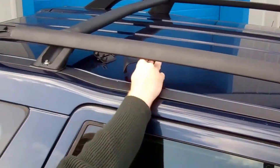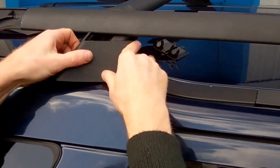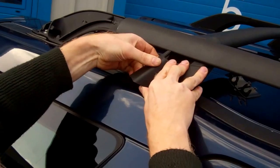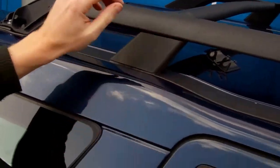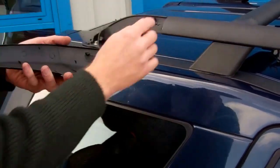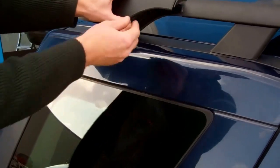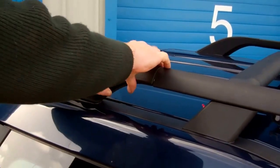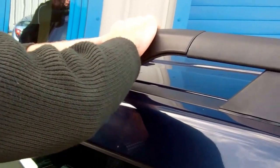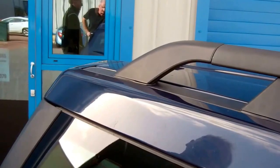Then we do the middle cover, which covers this fixing. The best way is to wrap it round under the front and then pull the top round so it clamps round — like so. Then this is the rear cover. Again, there's a little bit of double-sided tape to remove. You've got this hook section that goes into the hole there — push in this area and tuck the little lip under the bar. Give it a final tap down into place like so.